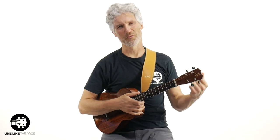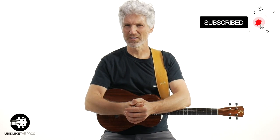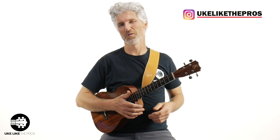Hi, I'm Terry Carter, and welcome to Ukulele The Pros. If you're new to the channel, please subscribe and turn on that bell notification. That way you're getting alerts of all the baritone ukulele and guitarle tutorials and reviews we do right here on the channel. And also, if you're on Instagram, follow me over there at Ukulele The Pros.